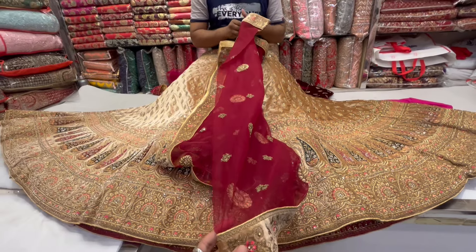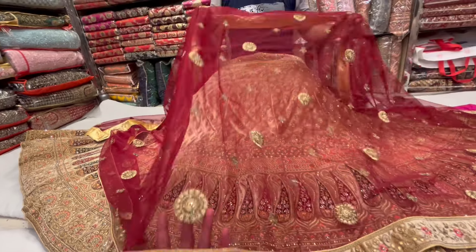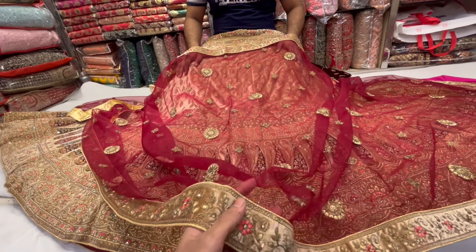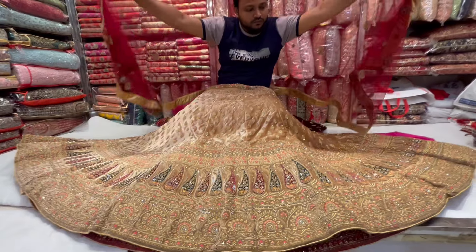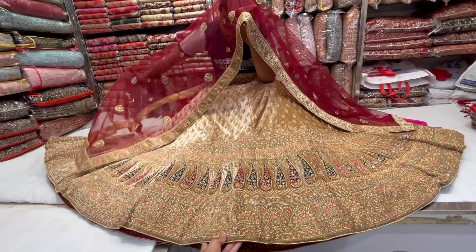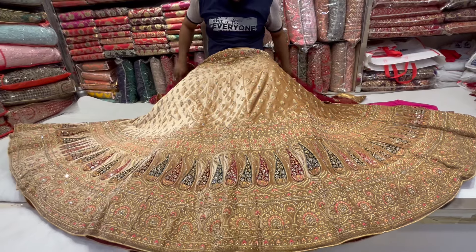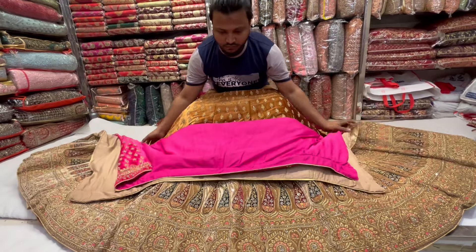This is the fourth piece. The border is a borderline design, so this is a traditional design. The design is very big. It is a very big measurement and very good measurement. This is very beautiful. I will now show you the details of the lehenga — the details will be shown.